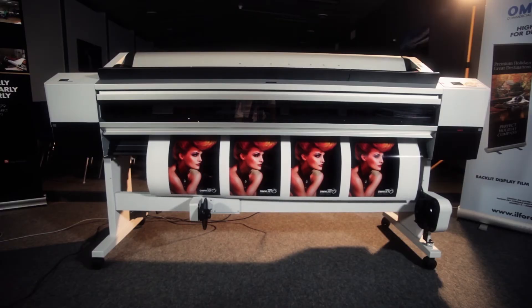Step 1. Simply print the image using your inkjet printer. We provide profiles for maximum quality or maximum productivity according to your needs.